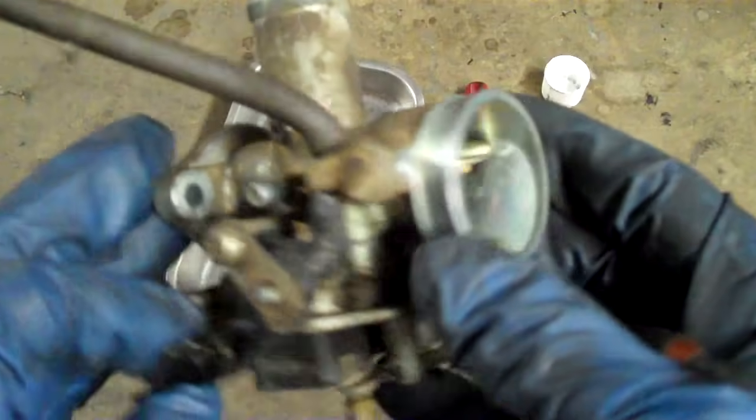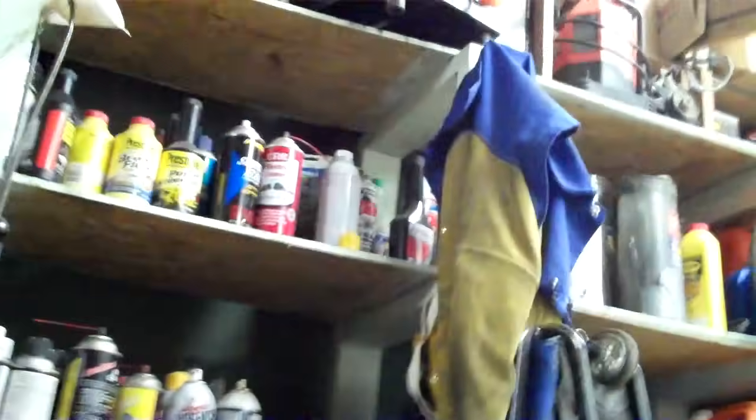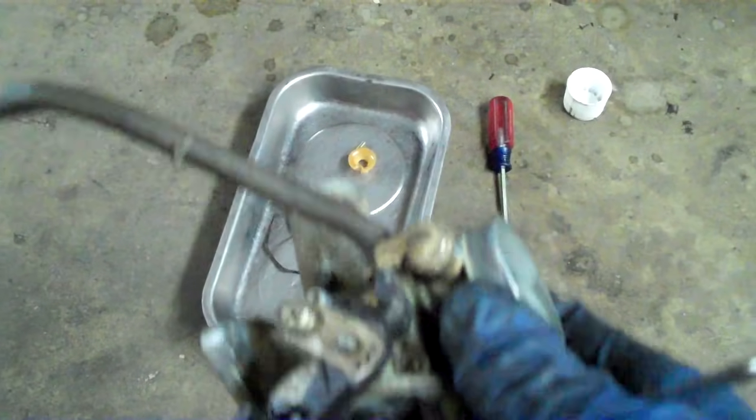This is the choke. In this position the choke is off. When you think of choke, think of strangulation — just cutting off the airway, like Bart Simpson being strangled by Homer, basically. You're closing the airway. So when you choke something, you restrict the air flow and it makes the mixture richer.